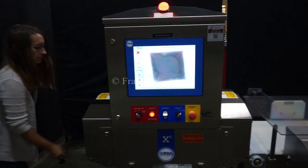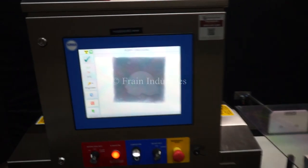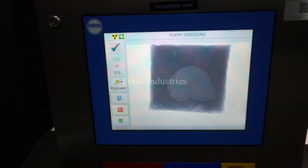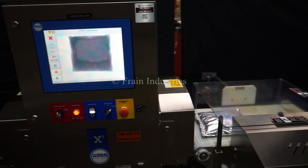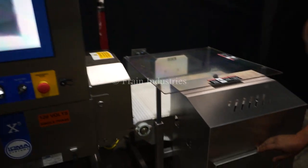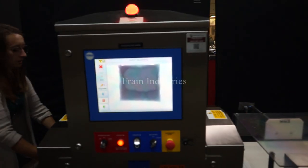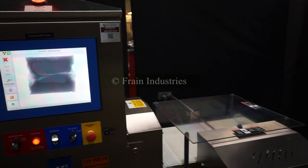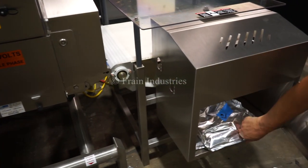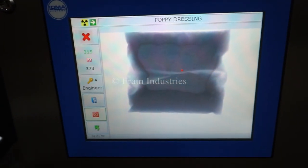Non-contaminated. Glass. Clips. Ceramic. Stainless steel.